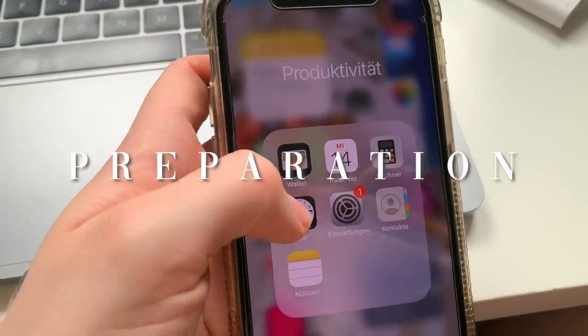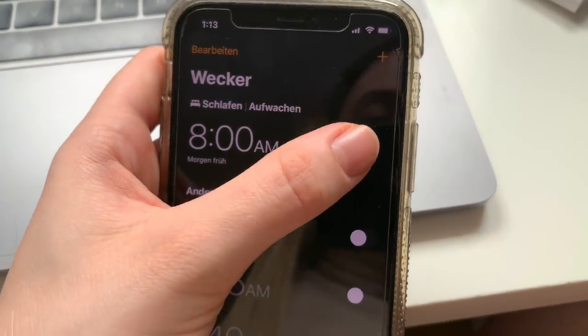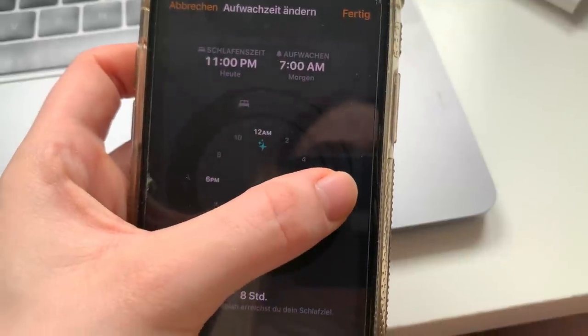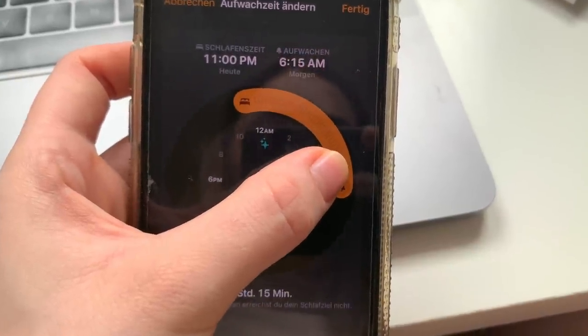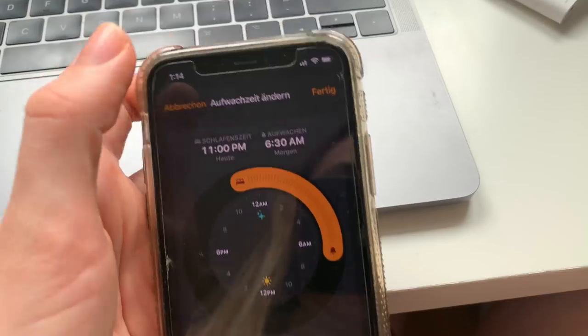I always prep my morning the night before by setting my alarm. I'm actually using the sleep mode that comes with the iPhone, which I do find quite handy. It wakes you up very gently and it really helps me with tracking my sleep and reminding myself to actually go to bed on time. At the moment it is set to wake me up at 8am, but the past few weeks I have been waking up between 6 and 6:30am.